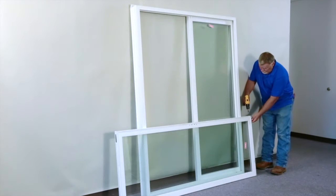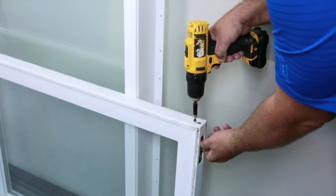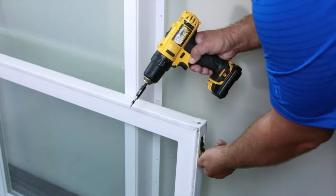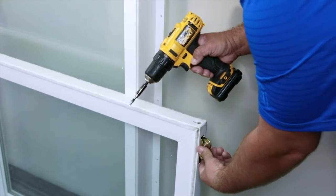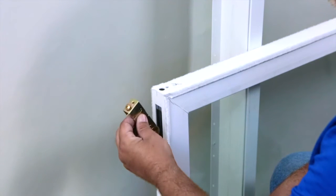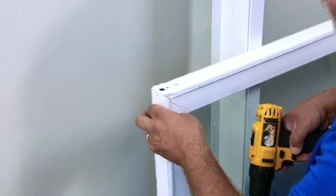It is now time to take your rollers from the bottom of the operating panel and move them to their new home. The top screw is what releases the roller assembly — make sure to hold on to the roller as you release it. Insert the rollers and re-attach at the other end of the door in the same manner.